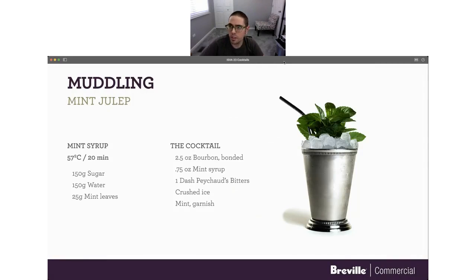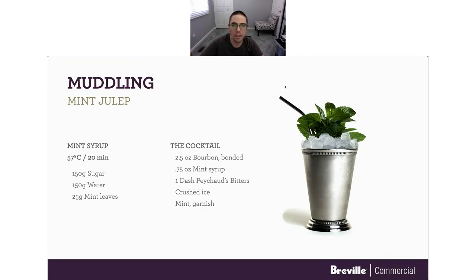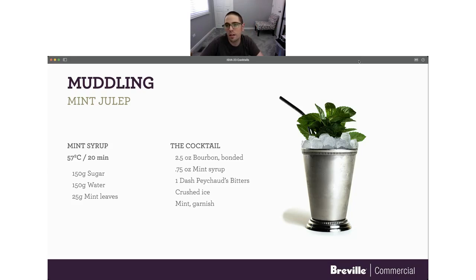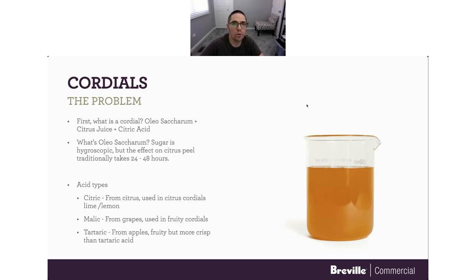In the handouts column, Mike has already dropped the PDF of the recipes for all of the cocktails. If anybody wants to grab a quick screen grab, you can absolutely do that. So, cordials.